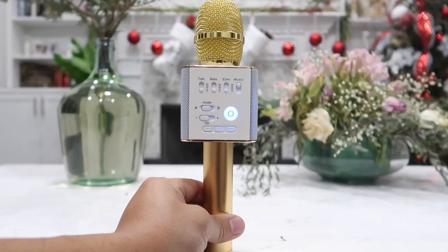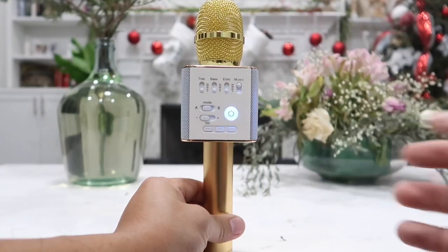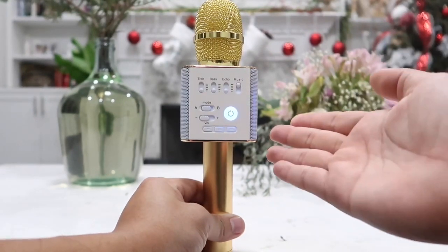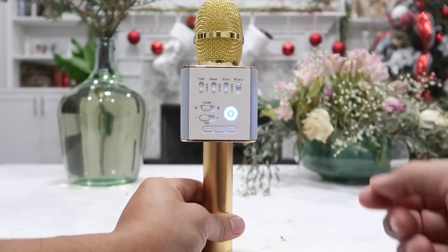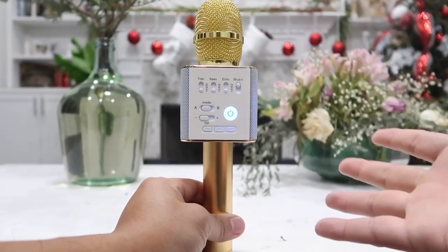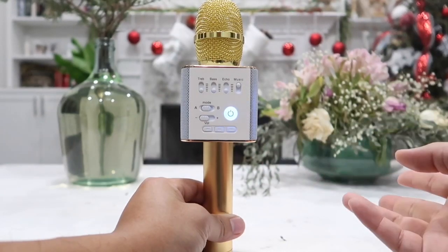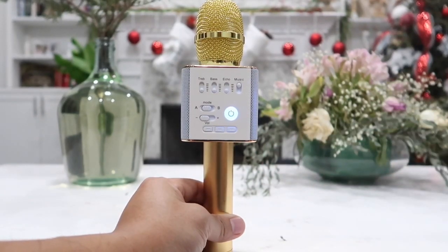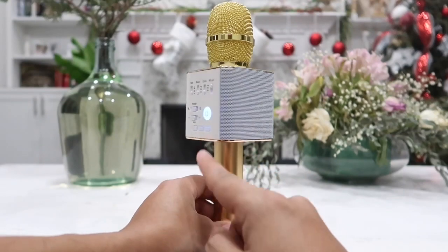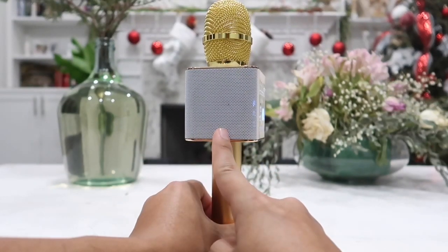As you can see and hear, the light turns on and you will hear a notification letting you know that the microphone is on and ready to pair with your phone. Once it is on, head over to your phone's Bluetooth settings and simply select this microphone to connect it. In the future when you turn it on it will automatically connect with your previous device, so you only have to connect it once. Remember there are two speakers on this microphone, one on the right and another on the left hand side.